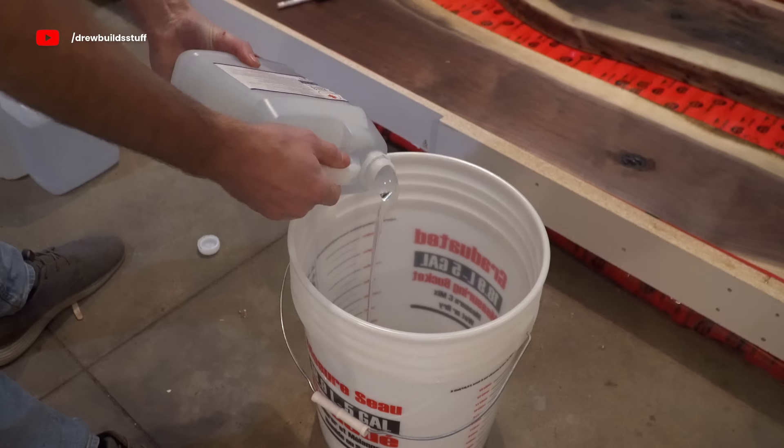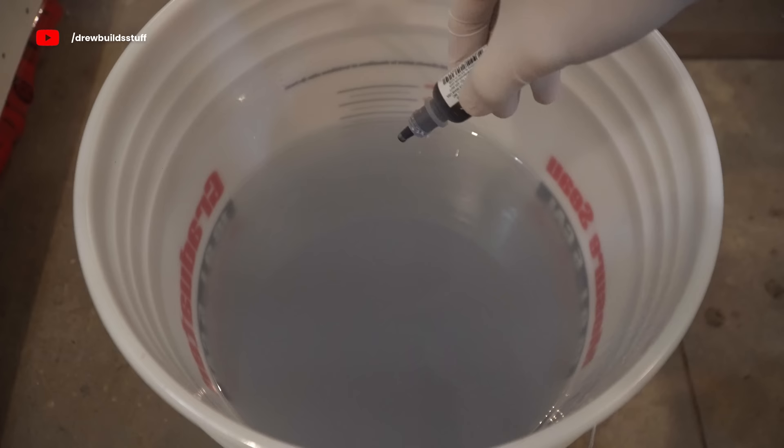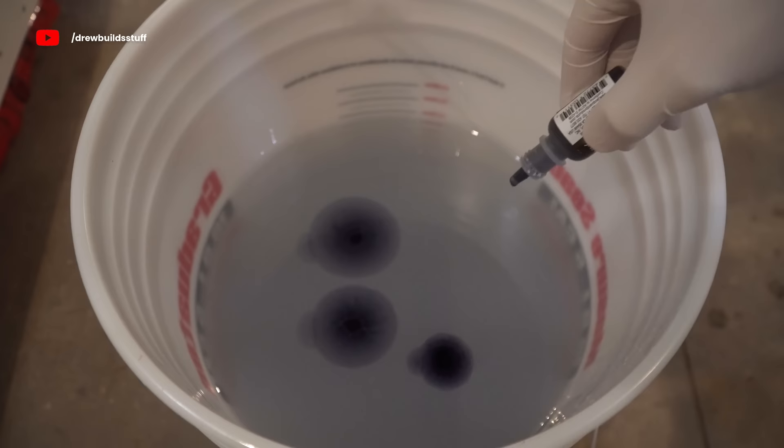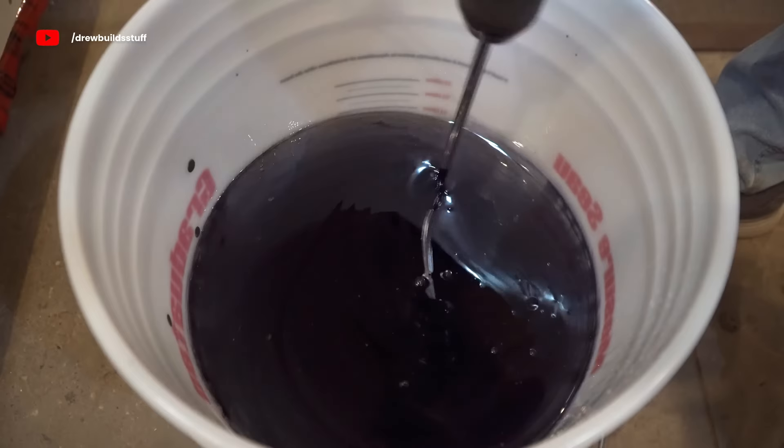The epoxy I'm using is from Rusty Design in Burlington, Ontario. I ended up using about 55 litres, which came out to about $1,100 Canadian. I dyed this epoxy black — I counted the drops the whole time and it came out to about 200 drops to get to the level of black I wanted. In hindsight I should have just used one of these little half-ounce containers of dye per three-gallon kit of epoxy, and it would have saved me quite a bit of time, but live and learn.